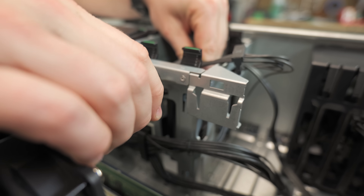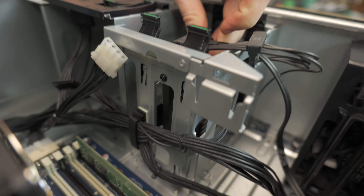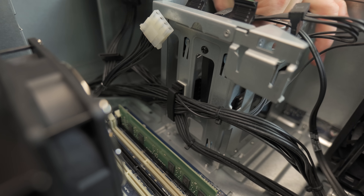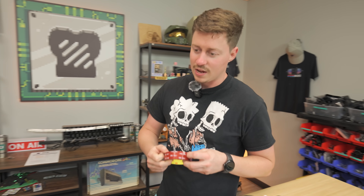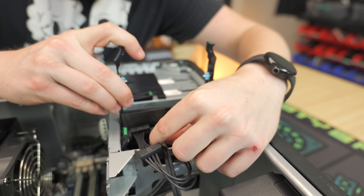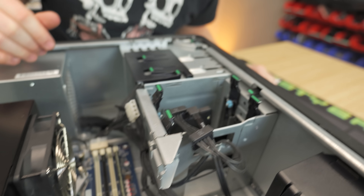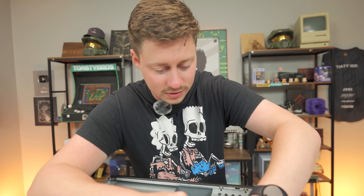We put a screw in and added some double-sided adhesive to mount the SSD properly. It is a little crooked, but it is actually mounted now and it's not going to move around. As mentioned, you really don't even have to mount these things, but if you are going to resell it, do something to make it look a little more professional. SSD — done.